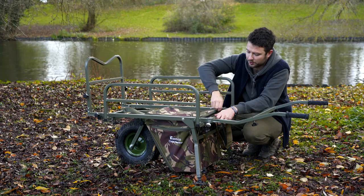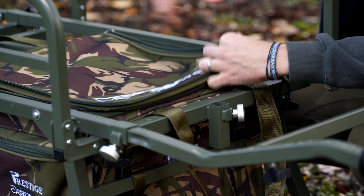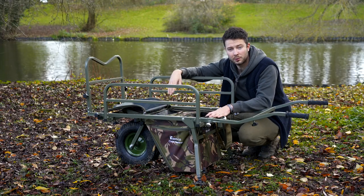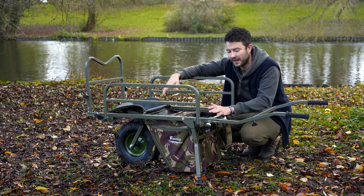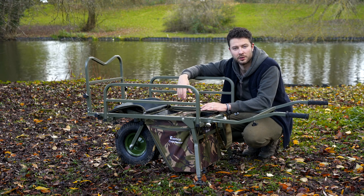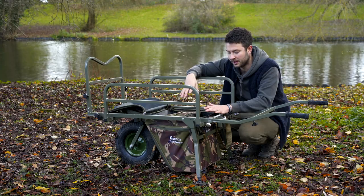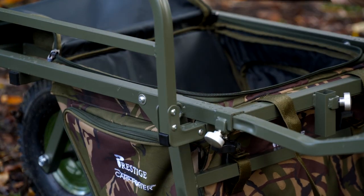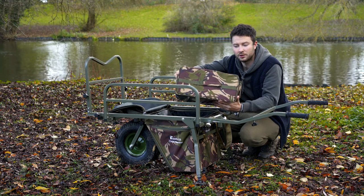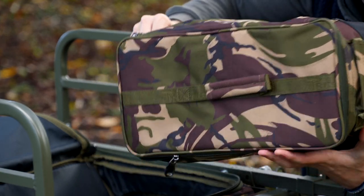One thing I should point out is all three of these bags are available separately, so you don't have to buy this as one big system. The pouches inside can be used on their own as well, so don't think you have to buy the whole lot — you can buy each piece individually. These bags are DPM camo, but the whole range also comes in olive green, so if camo is not your thing, you can have olive too.